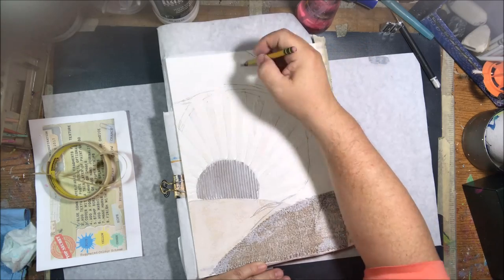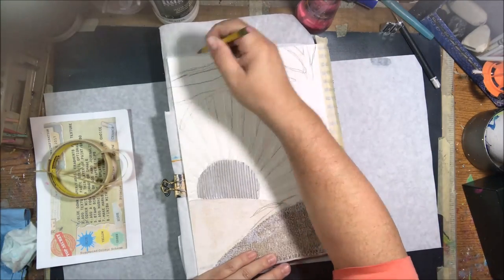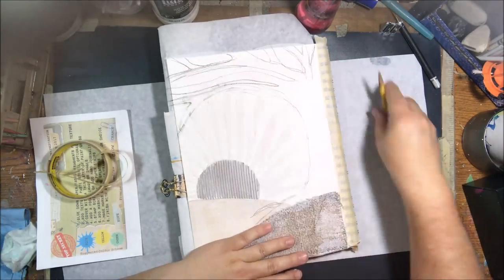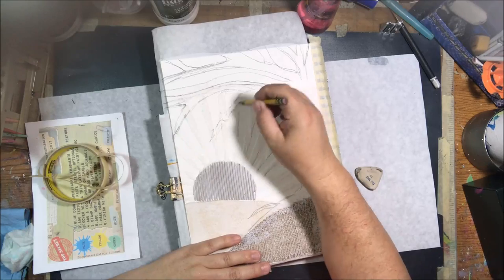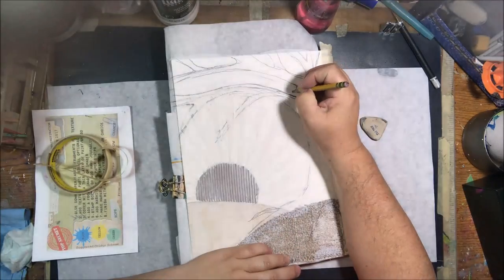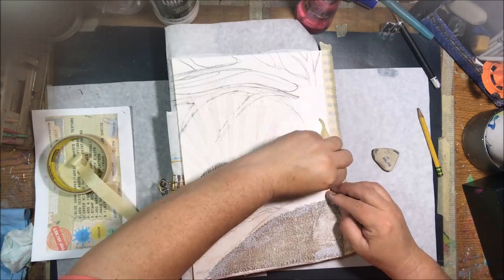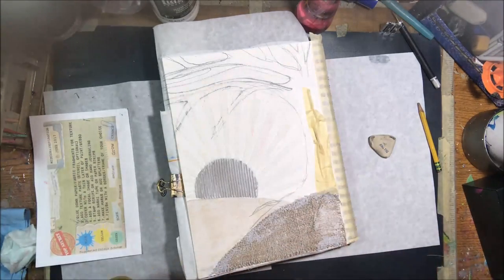The next step was to add a focal image. Since the whole page is about texture — burlap, canvas, flute paper — I decided to make my focal image a tree. I love drawing trees, and I wanted a very textured tree with bumpy bark. I drew the outline of branches and trunk in pencil, struggled a bit with the upper branches, then settled on my shape and started adding masking tape.